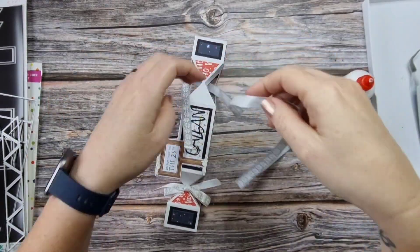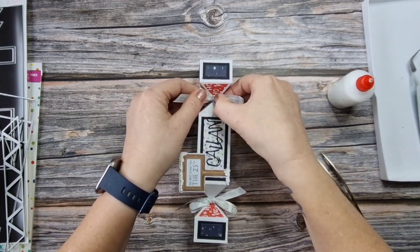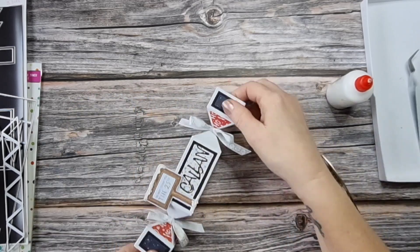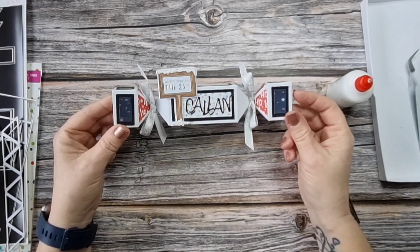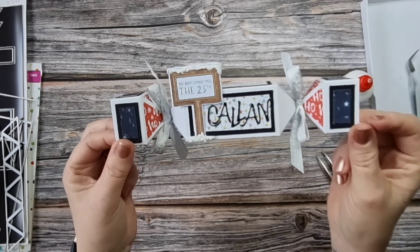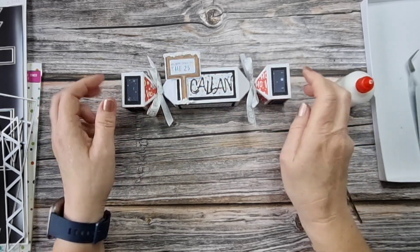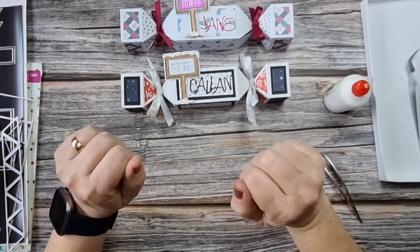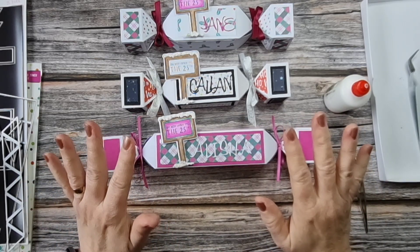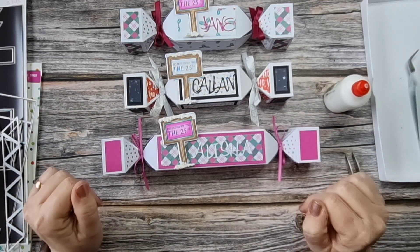We don't want it sticking to where this falls in like so - these will fold in like that, and then that sticks down there. I'm going to add my ribbon now - I'll speed this bit up because you don't want to see me struggling tying a bow. I think this is a nice width ribbon. I love how this turned out - there is Callan's little cracker all done. There's a little bit of sparkle in the name - I used a glitter card for that. Now we have a cracker for Callan and a cracker for Jane.